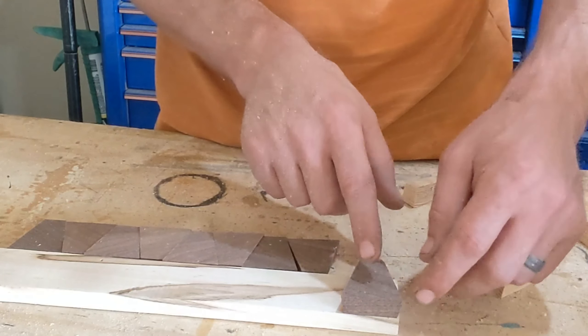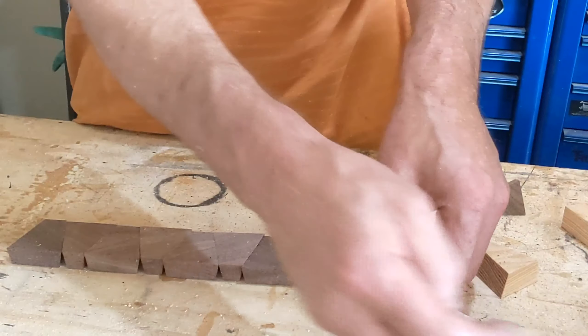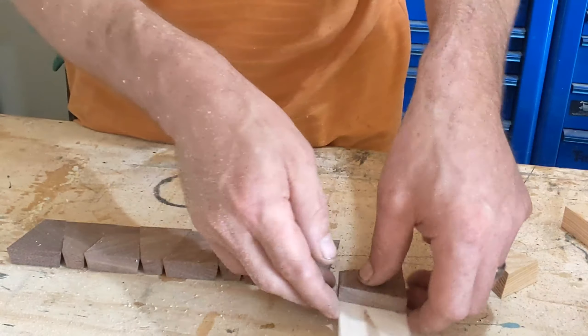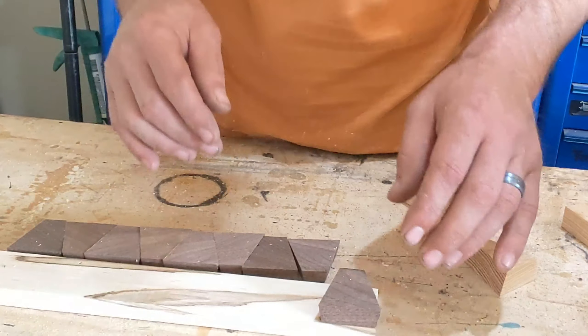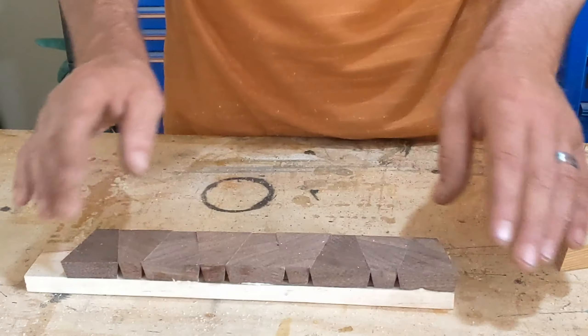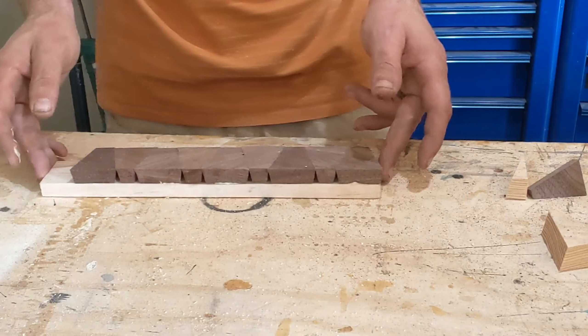You want to get the flat part aligned as best as you can — don't worry too much about the rest because we'll trim it down a bit. Now that we've got all of our pieces glued, we'll put a clamp on it and let it set.